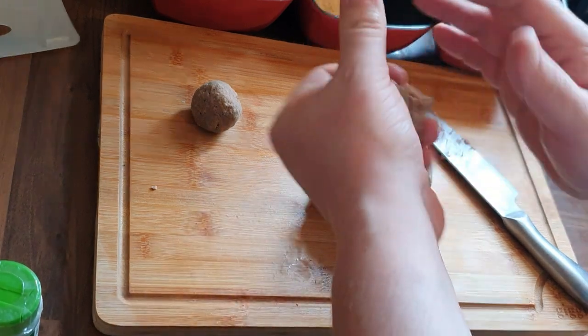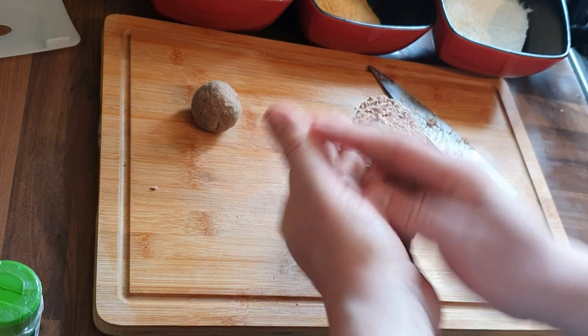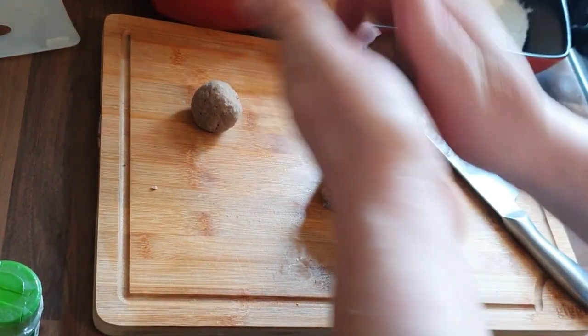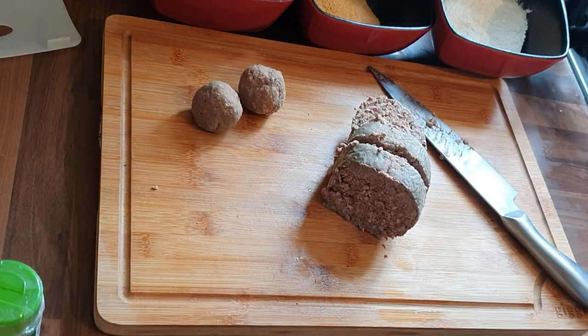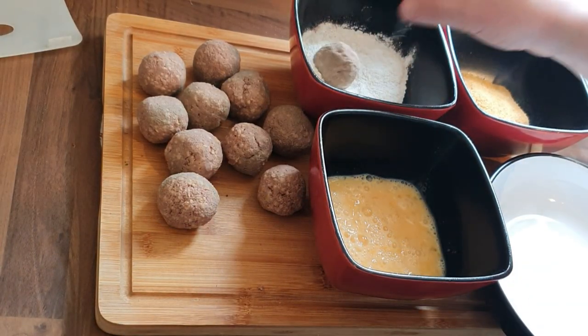If you're making a Scottish dinner for Burns Night, these would be brilliant — it's just another way to use haggis rather than just having haggis, neeps and tatties. So there you go, I'm just rolling them into shape.